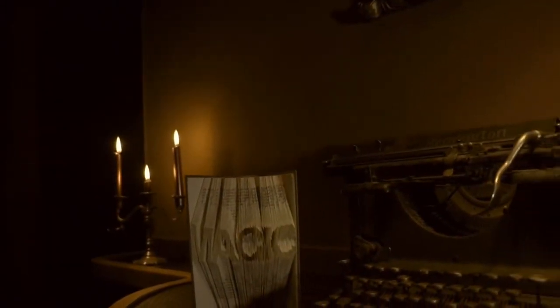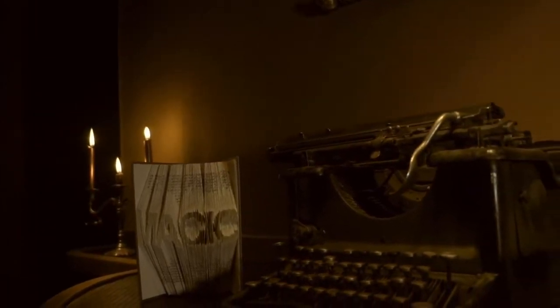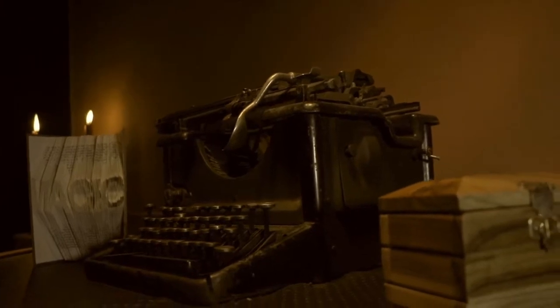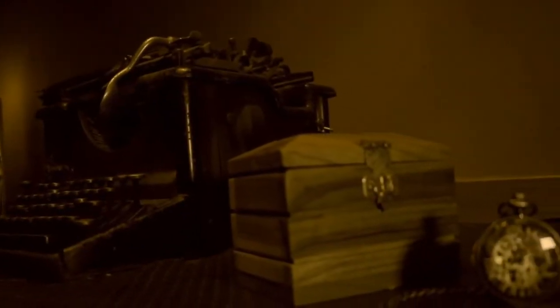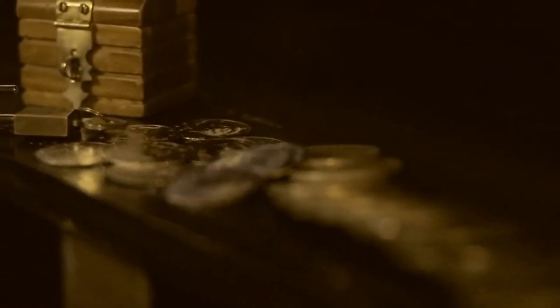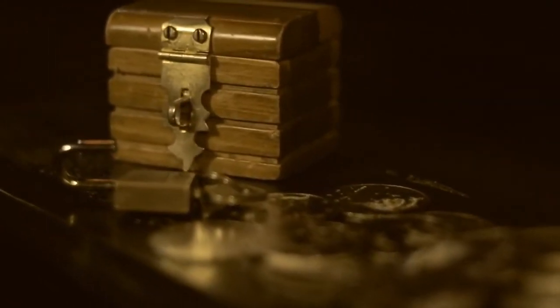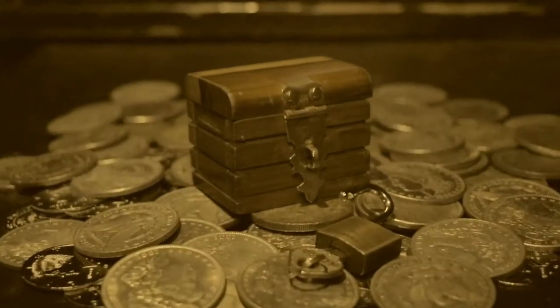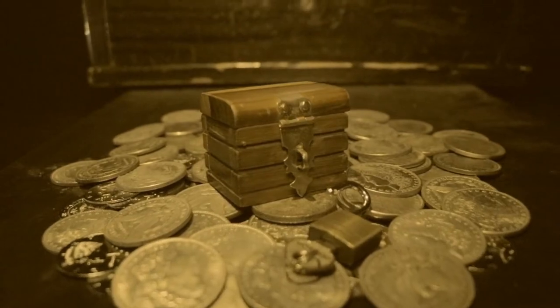The book Modern Magic was published by Professor Hoffman in 1876. In it, he described a piece of magical apparatus that was used to make a vanished watch appear inside a locked box. Over 70 years later, in 1949, a smaller pocket-sized version of the box was produced by Lippincott. It was used to vanish and reappear small coins.